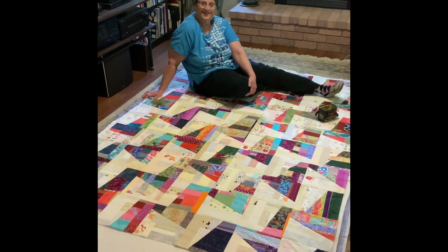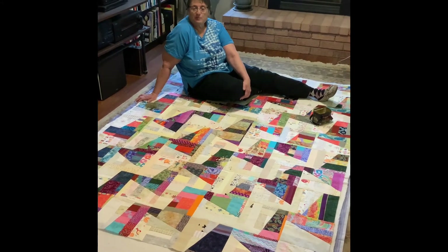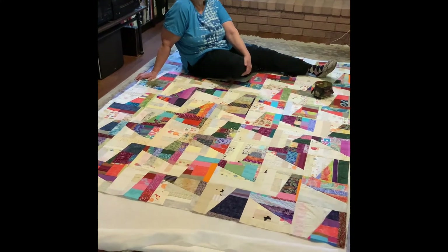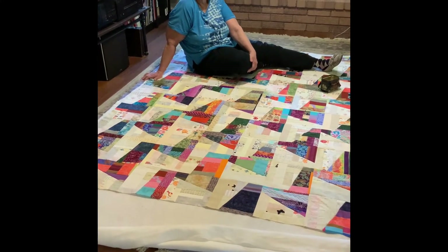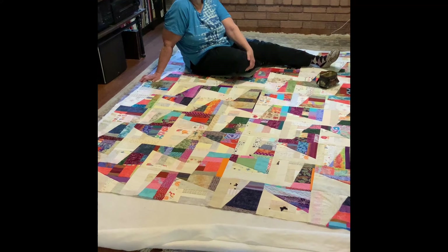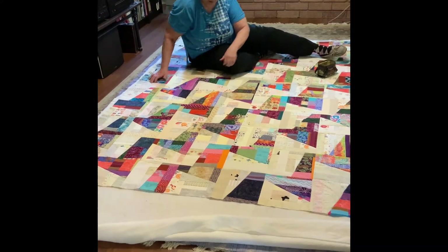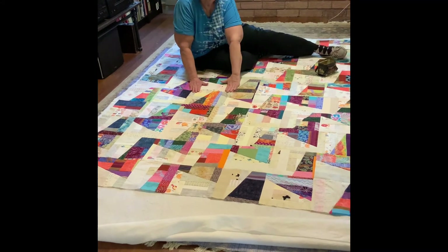Again with this zigzag quilt that I made, I start pinning it along the center line and work my way out to both sides. This zigzag quilt is a lot easier to pin because it doesn't have bias edges.